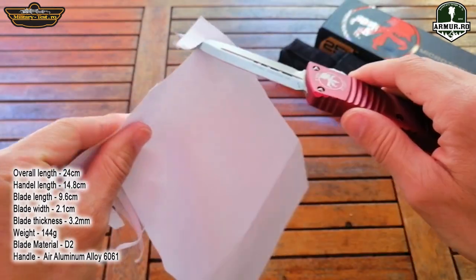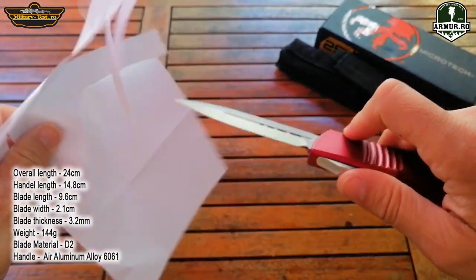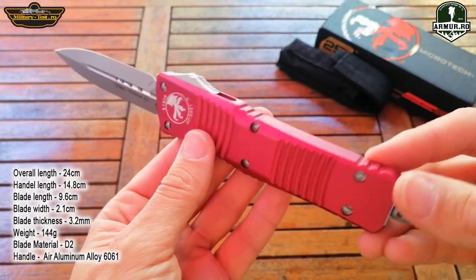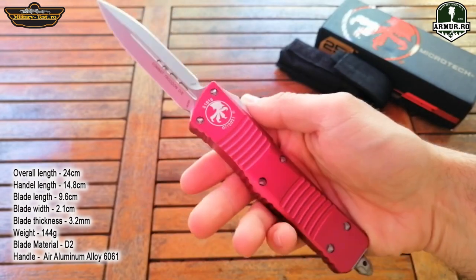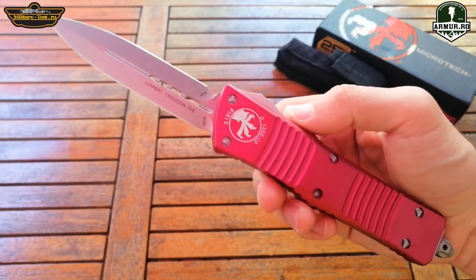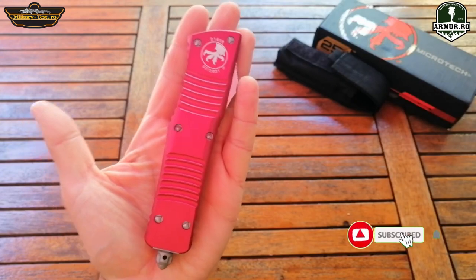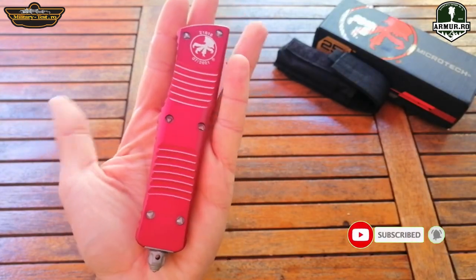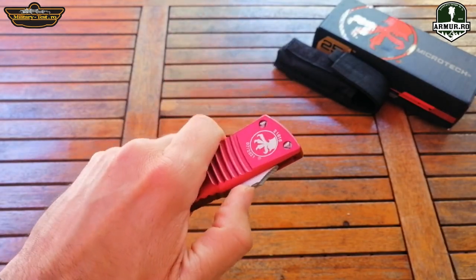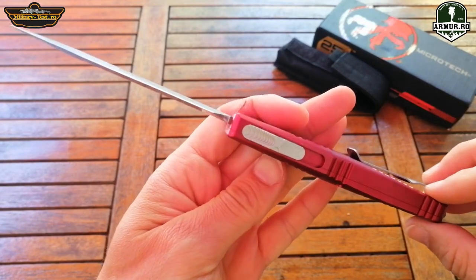The blade is marked M390, but it is actually made of D2 steel, and not in the USA — it is made in China. It is large, 24 centimeters in total length. The handle length is 14.8 centimeters, the blade length is 9.6 centimeters, and the blade thickness is 3.2 millimeters. It weighs 144 grams, which is about the weight of a fixed blade knife.